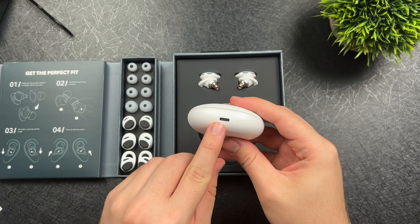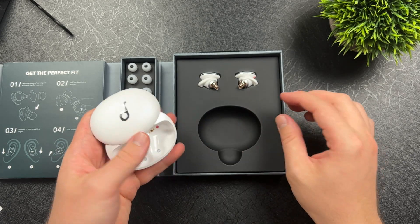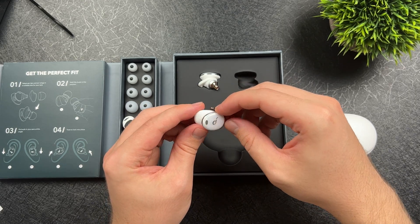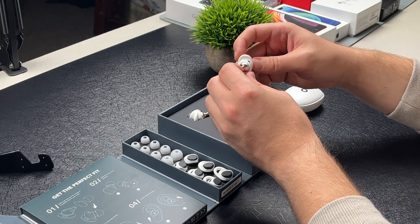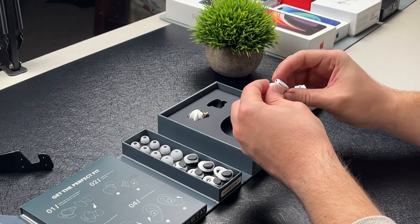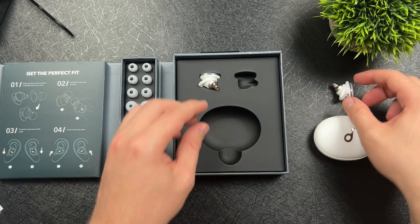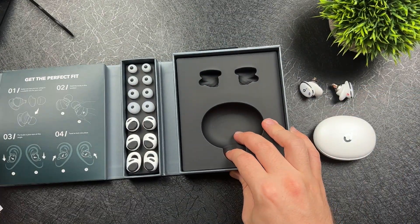It feels great — USB-C, it's got the power button to turn off, turn on, and to connect. Let's take a look at these earbuds. Wow, these feel really good. I feel the upgrade from last year. Design-wise it's fairly similar, so if you have the Liberty 2 Pros then you know what you're getting yourself into. But these feel really nice — the quality just feels much more of an upgrade from the Liberty 2 Pros.